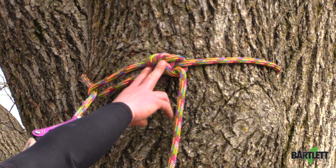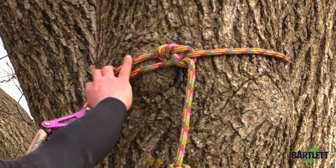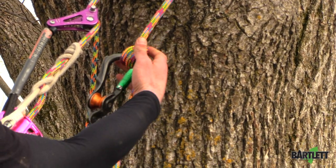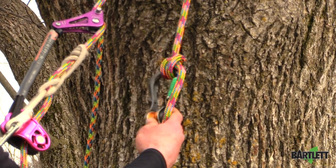What I've got at the top here is a Yosemite bowline and a running bowline cinched around the stem. Now with the extra tail, I took and did a single anchor bend on a carabiner with a pulley on it.